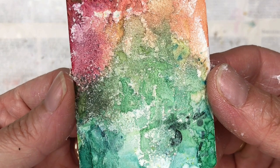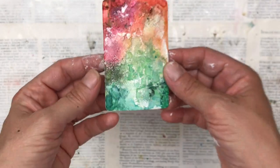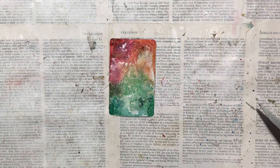Let me bring the card up to the camera so you can see the texture a bit more clearly. You can see the way the color has dried in the different sections — I think that's absolutely beautiful. I'm very happy with that and I'm going to decorate it now with a few other elements.